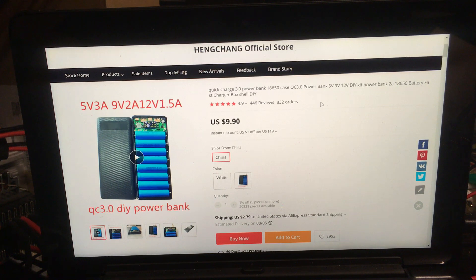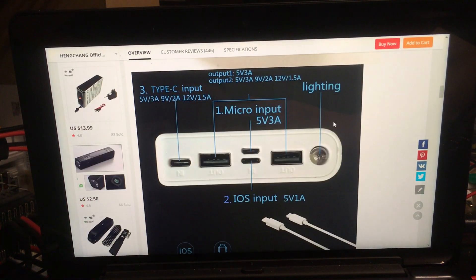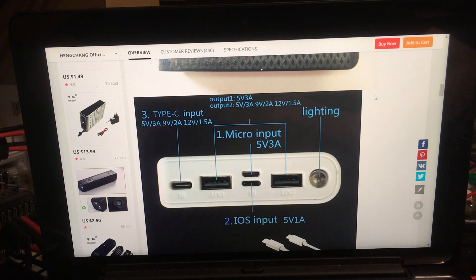Here's the AliExpress listing — quick charge 3.0 power bank DIY, 5V, 9V, 12V. The listing isn't really accurate since output 1 and output 2 are the same — they're both quick charge. However, both cannot be used as quick charge simultaneously. If you plug one quick charge device in, it will go to quick charge, but if you plug a second device into either port, it will drop to 5 volts.